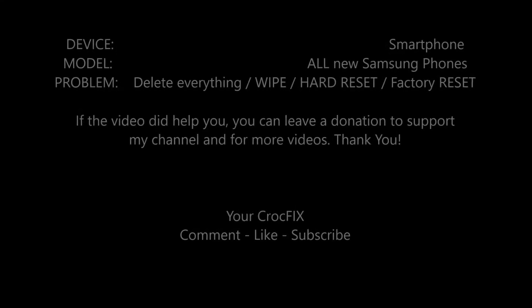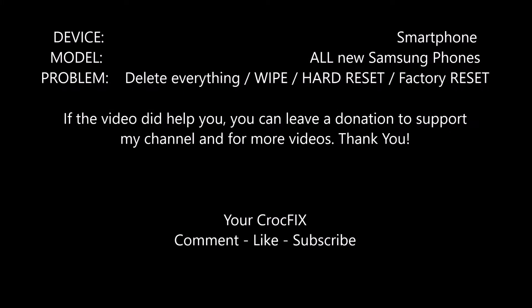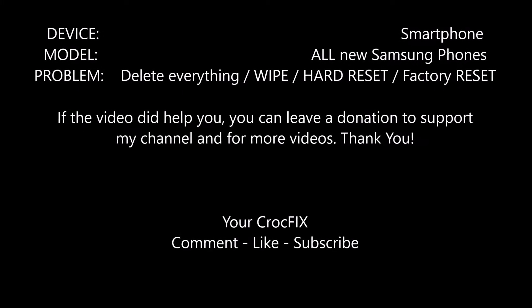Hi and welcome to a new video. Today I will show you how to delete everything on your Samsung S22 or all new Samsung models. You can hard reset it and factory reset it.